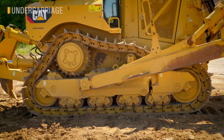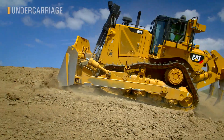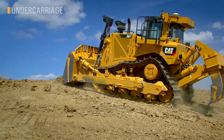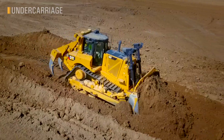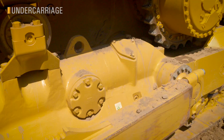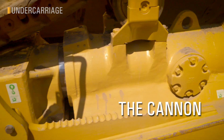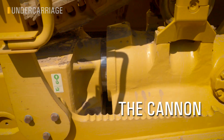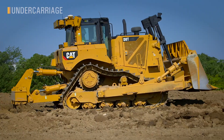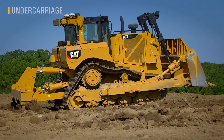The D8 track roller frame has its own value story over competitors. Fully suspended undercarriage, from idler to idler, provides better traction, a smoother ride, and allows higher working speeds than hard bottom or even hard sprocket dozers. Our idler retention system, known as the Canon in the industry, is a wet, lubricated, maintenance-free system. Other dozers have you replacing shims to stabilize the front idler, while the D8 keeps you working right through that service interval.